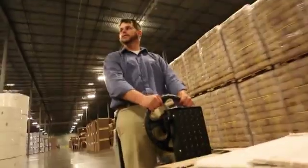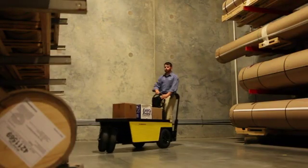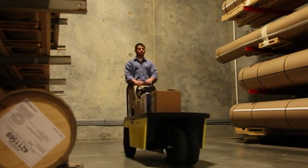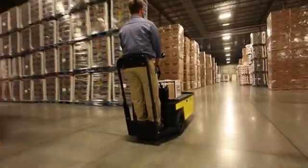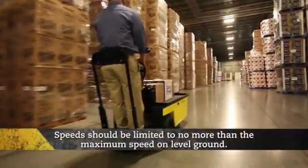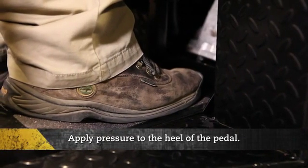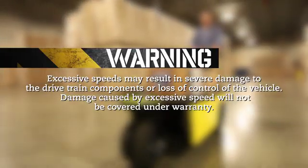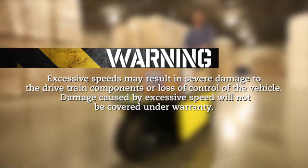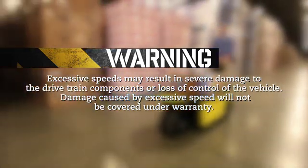Always remain standing with back against the backrest and hold on while the vehicle is in motion. Keep feet, legs, hands and arms inside the vehicle at all times. It is possible for the vehicle to coast on steep hills. Speeds should be limited to no more than the maximum speed on level ground. One may limit those speeds by releasing the toe of the pedal and applying pressure to the heel of the pedal. Excessive speeds may result in severe damage to the drivetrain components or loss of control of the vehicle. Damage caused by excessive speed will not be covered under warranty.